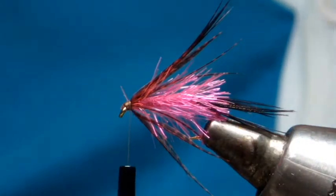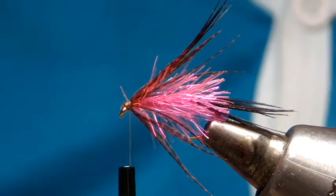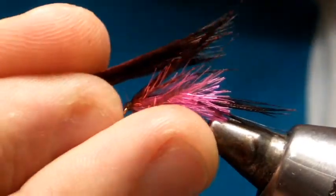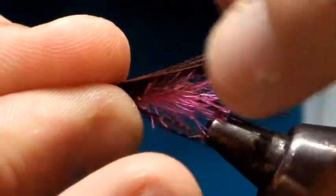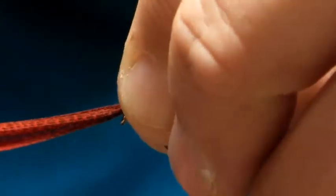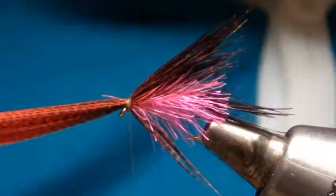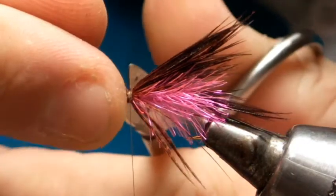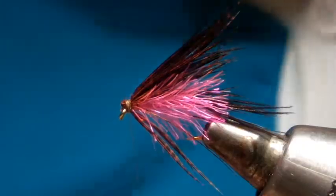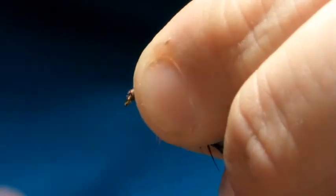Then take another slip of dyed red bronze mallard for the wing, roughly the same length as the hackle. Tie it on pinch and loop — a couple of pinch loop turns — tie it in, trim the excess off, and tidy up your head.